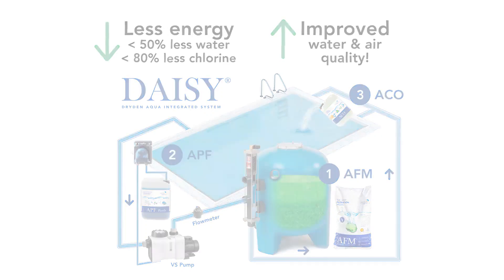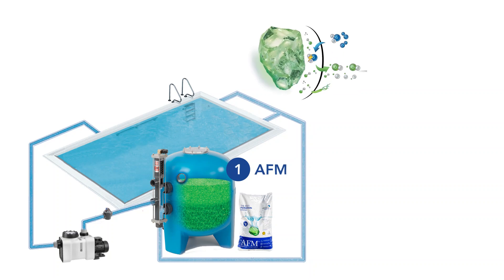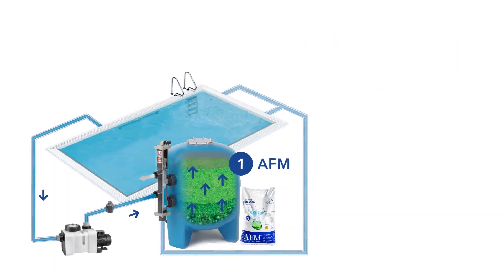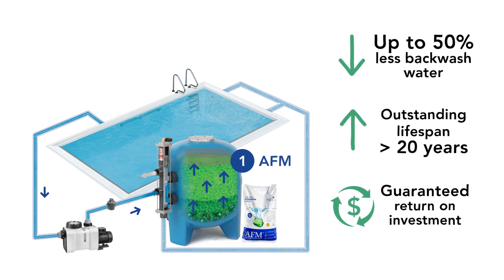How does it work? Step number one: replace your sand with AFM activated filter media. Thanks to its unique self-sterilizing surface, AFM fully prevents bacterial growth inside your filter and offers 50% greater backwash efficiency than sand, reducing your water, energy and chemical consumption. AFM will also last much longer than any other filter media on the market, for a guaranteed return on investment.